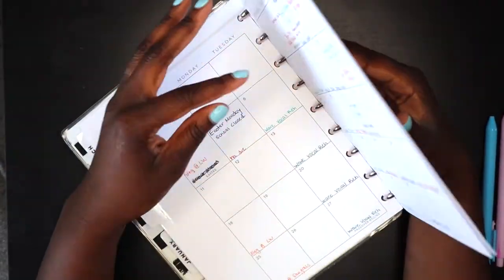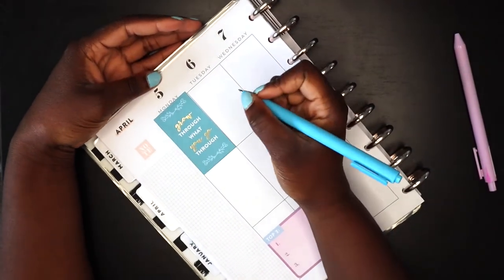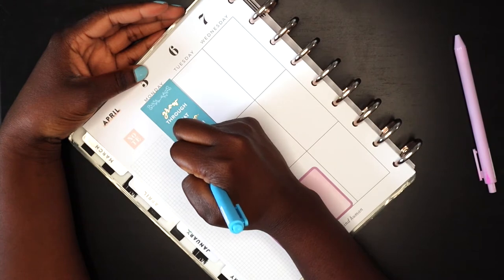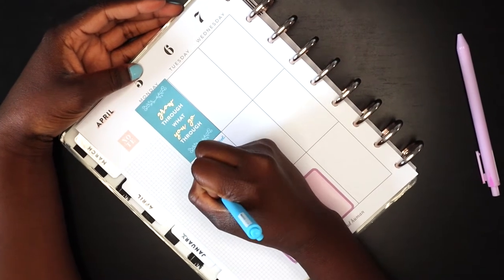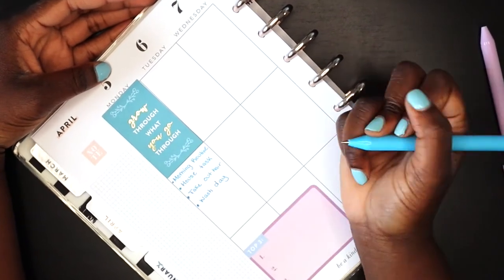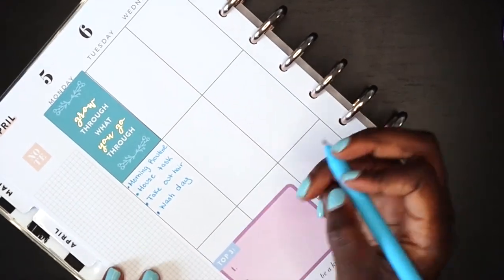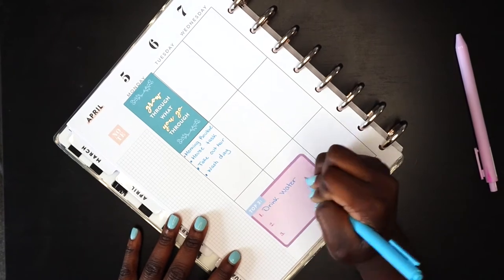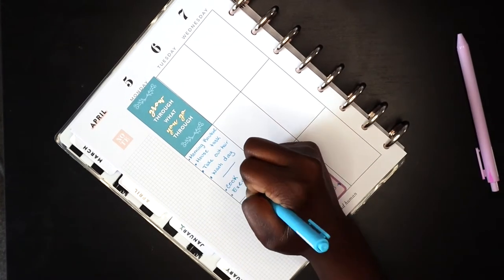Once I'm finished filling out my weekly spread with stickers and motivational quotes, I go ahead and begin writing in things for the week. The first thing I like to do is write out my morning routine — this is my ideal morning routine, so I write it out throughout the week to embed it in my head and work towards it. Something new I started this week is my 'top three' — three things I'd like to do this week. I wrote that out and I really like it, so I might continue doing it.